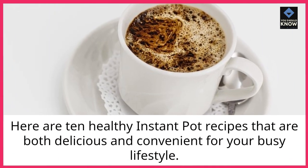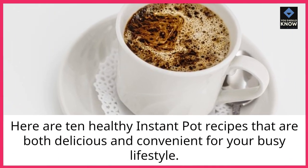Here are 10 healthy instant pot recipes that are both delicious and convenient for your busy lifestyle.